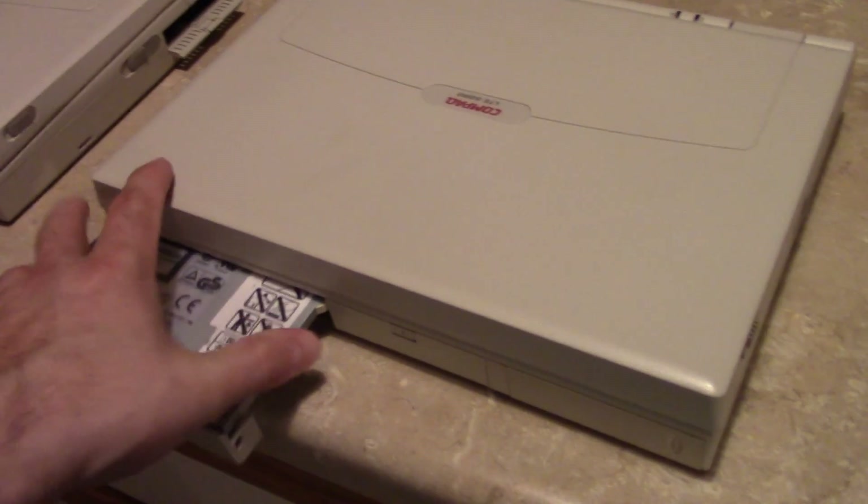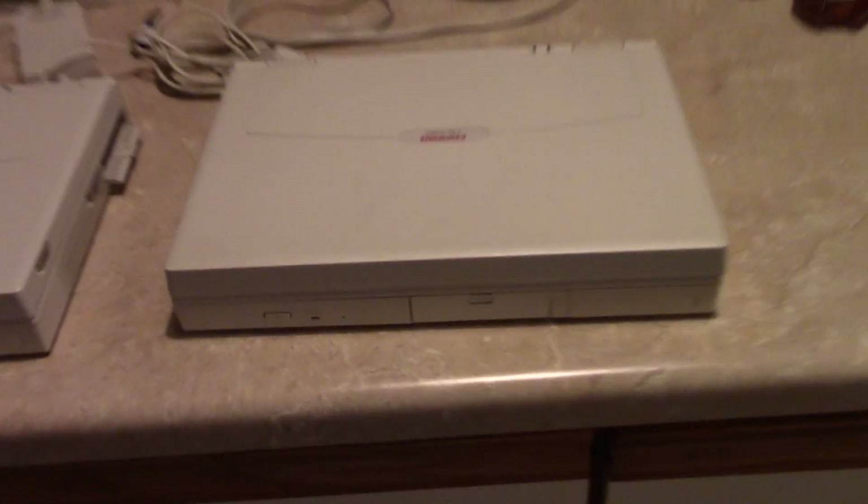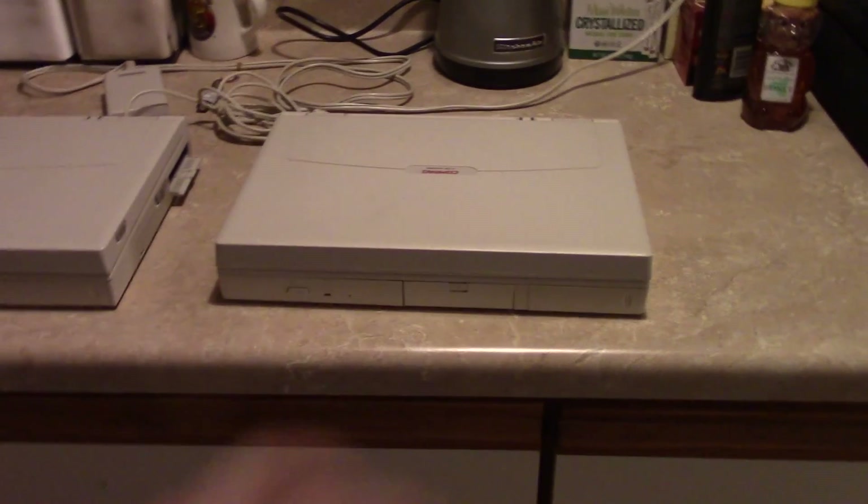It was a sign of things to come in the laptop market for the next almost ten years, as laptop manufacturers adopted that modular design.